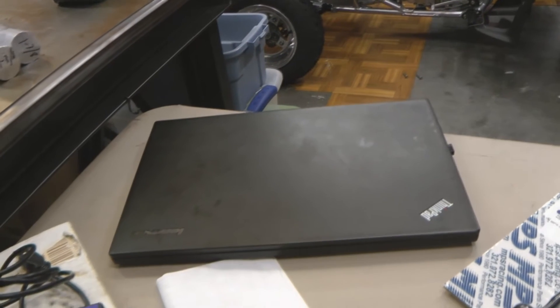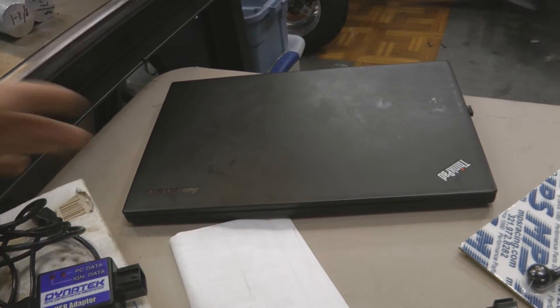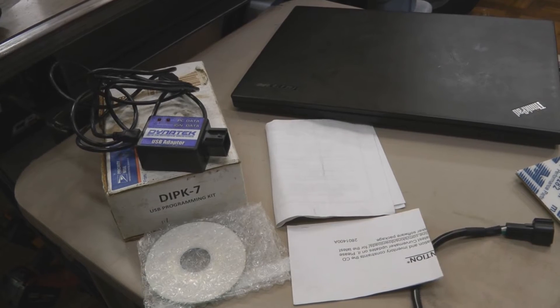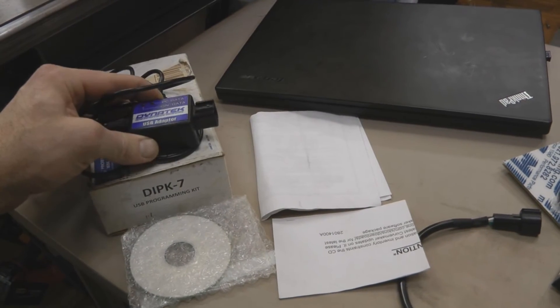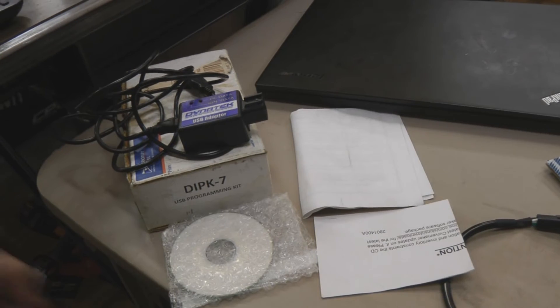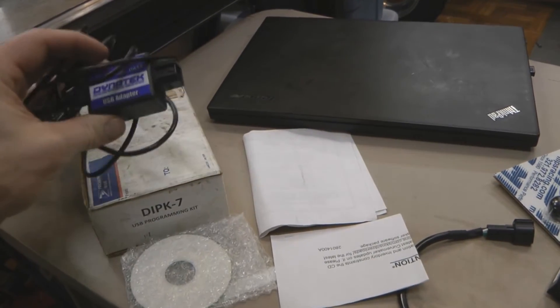And then lastly, you'll need a laptop or PC running a Windows operating system. This laptop runs Windows 7, which is kind of older. I don't know exactly what all Windows operating systems this is compatible with — I would suggest consulting the Dynatec website or giving Dynatec a call to ask if your operating system is compatible.